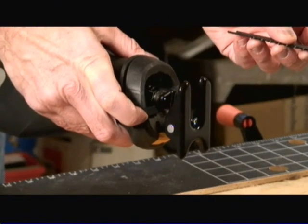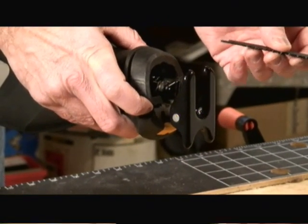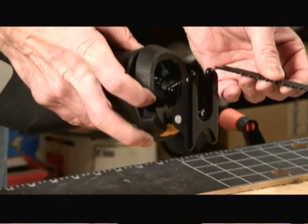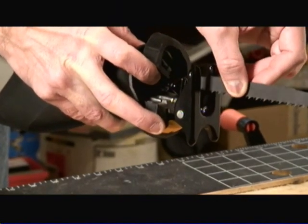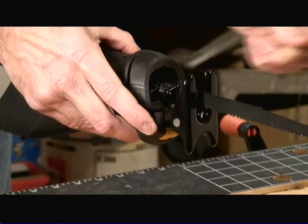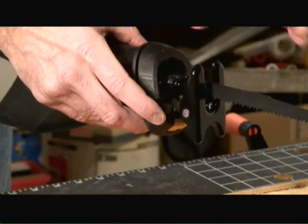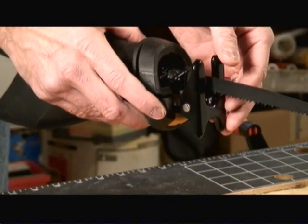One of the really neat features with this Rockwell reciprocating saw is it's tool-free in terms of inserting new blades. All you do is lift up on this lever here and slide the blade in and down, and the blade is locked. Just make sure that the reciprocating saw is unplugged before doing any type of adjustments.